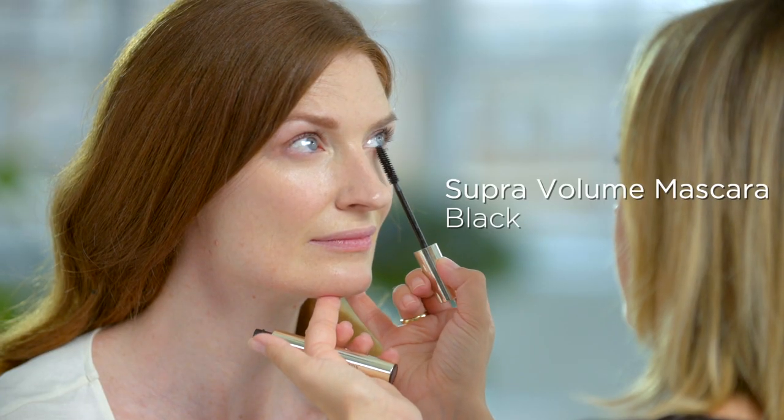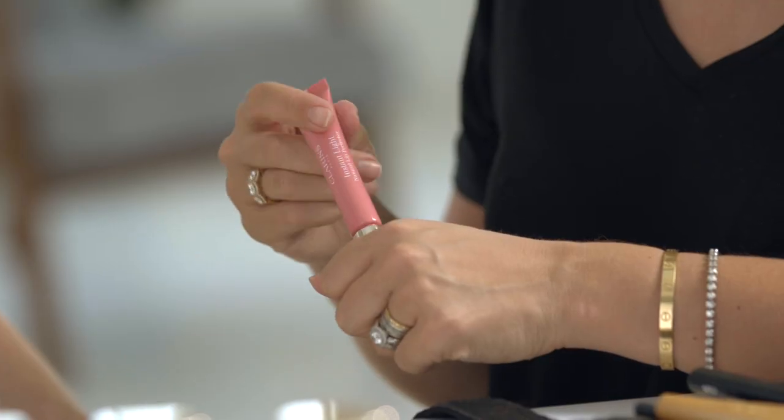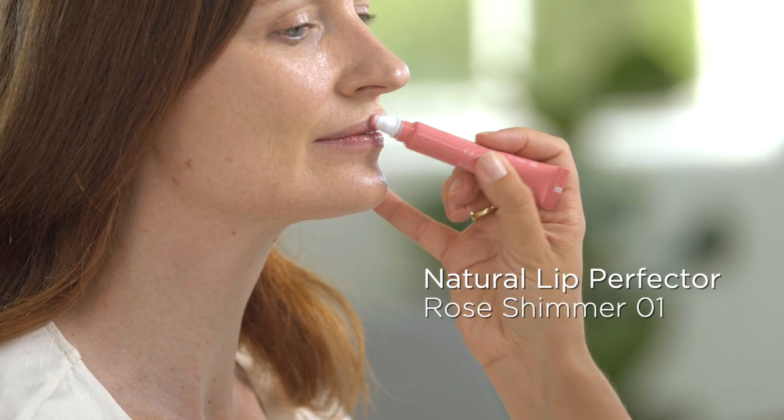A little super volume mascara, a little jolie blush, and some of my all-time favourite lip perfecter. And there we have the finished quick and easy simple makeup look using the new Clarins Everlasting Youth Fluid.